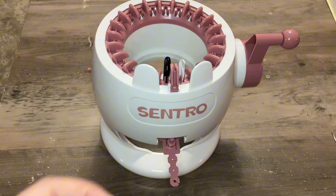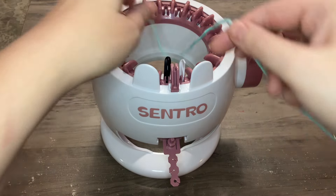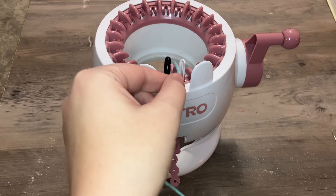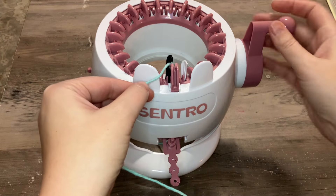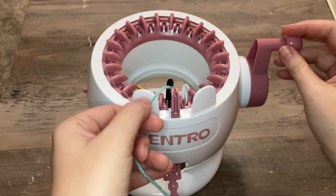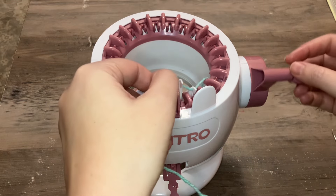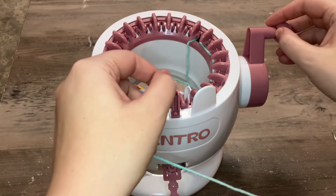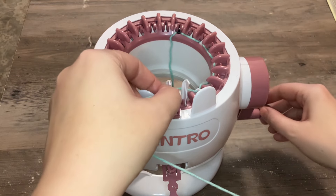To get started I'm going to go ahead and start weaving on the yarn. You go in front and behind and you alternate. This is just the casting on part of the Centro and just for the first round.